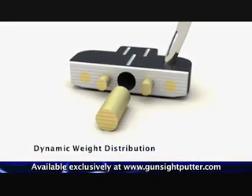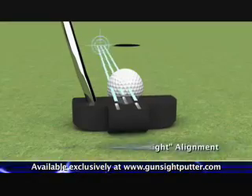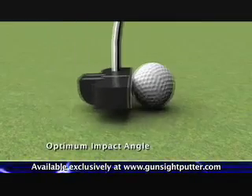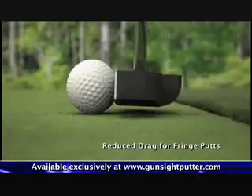The brass inserts provide dynamic weight distribution and a larger sweet spot. The Gunsight reference lines provide excellent alignment. The three degrees of loft promotes optimum impact for a truer roll. The cambered sole reduces drag for putting on the fringe.